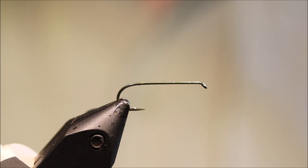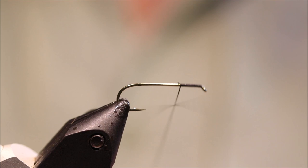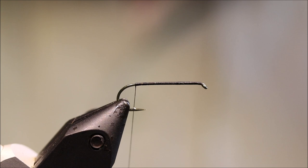I've got my hook in my vise. This is a size 10, 2X long — like an Amann B830 or a TMC 5212, something like that. I've got to run on my thread. This is just black 8/0 Uni. I'll just take away my waste and get down to the bend of the hook, and we're ready for the body.